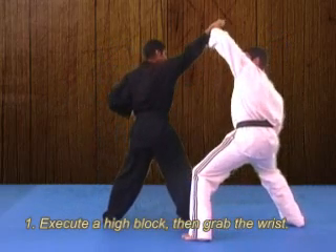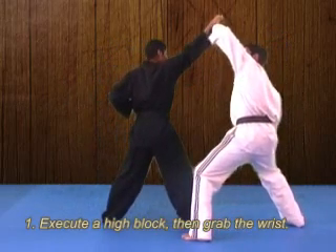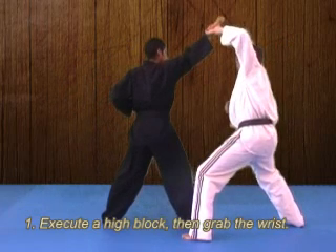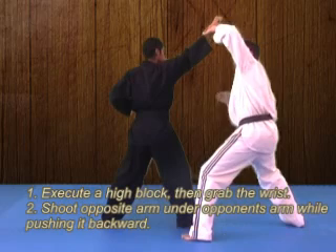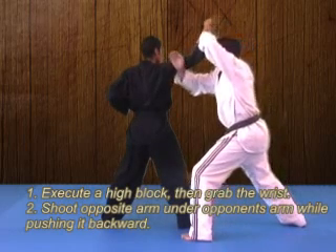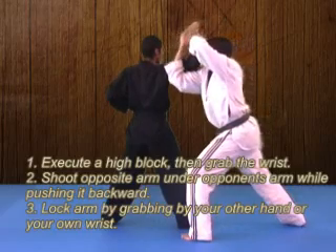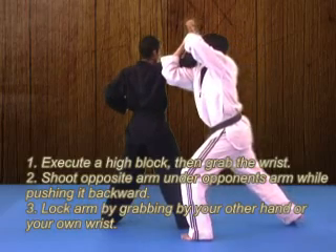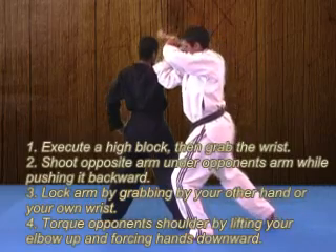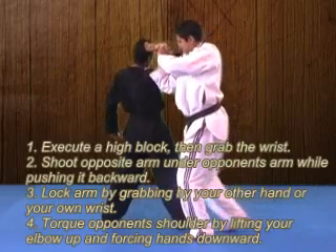The first technique we're going to do is a high block to raise our opponent's arm up in the air, and then we're going to grab with our left hand. Once we have secured the wrist, we're going to shoot our right hand underneath our partner's arm, in between the elbow and the shoulder, and then grab onto our own hand — or we can lock it up by grabbing our own wrist.